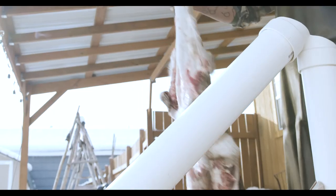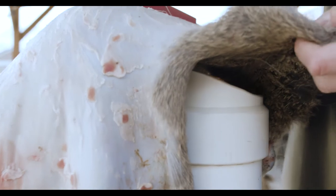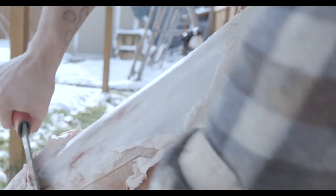I orient the hide with the tail at the bottom, the neck at the top, and keep the hide in place by leaning up against it — putting the top of my thigh against the beam to hold it in place — and then I work away from myself.